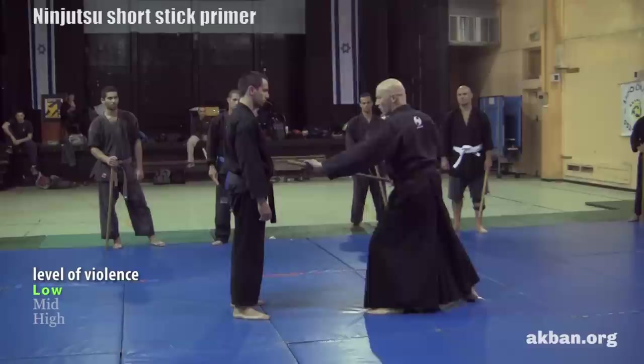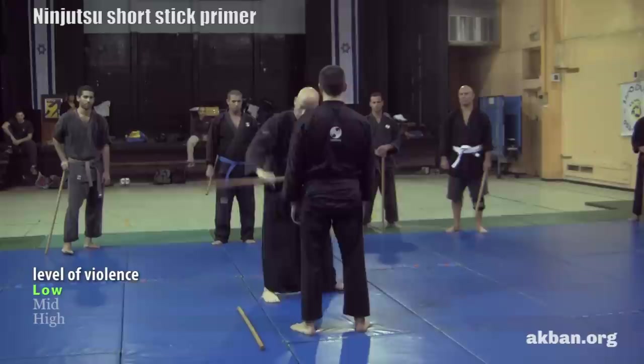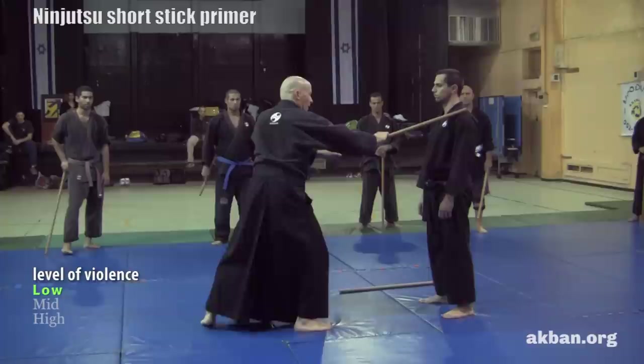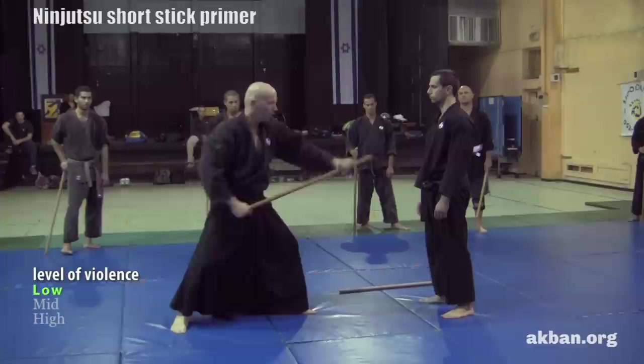The first strike we do is sliding. We can apply it going backwards or going forwards, and to different heights. I usually train with an opponent and hit one, two — to the waist, to the knee from above and from below. Then diagonally to the waist, down, and to the head.